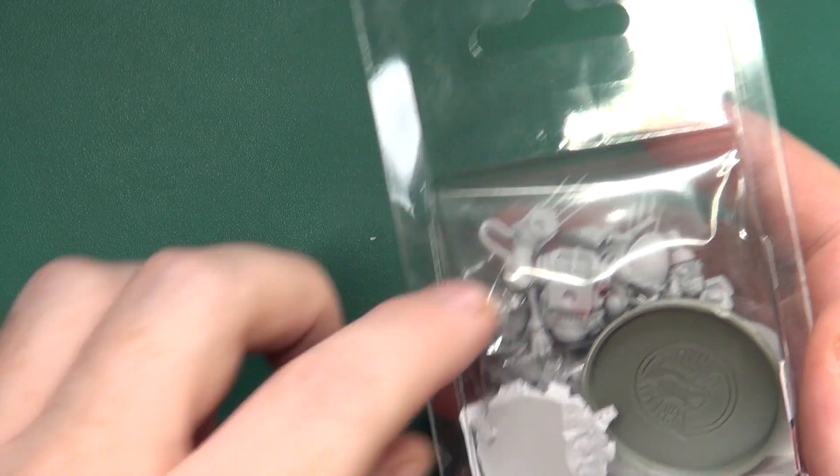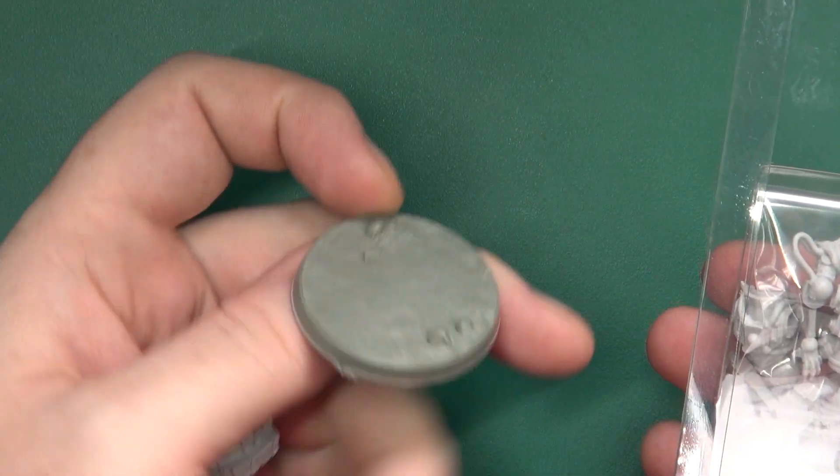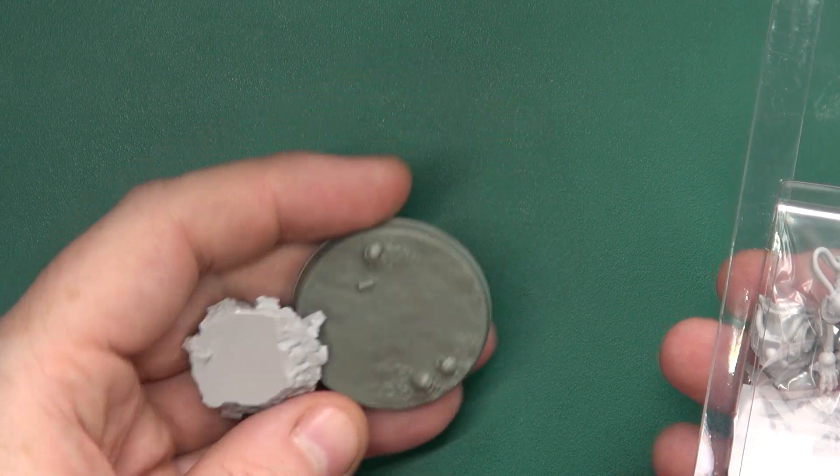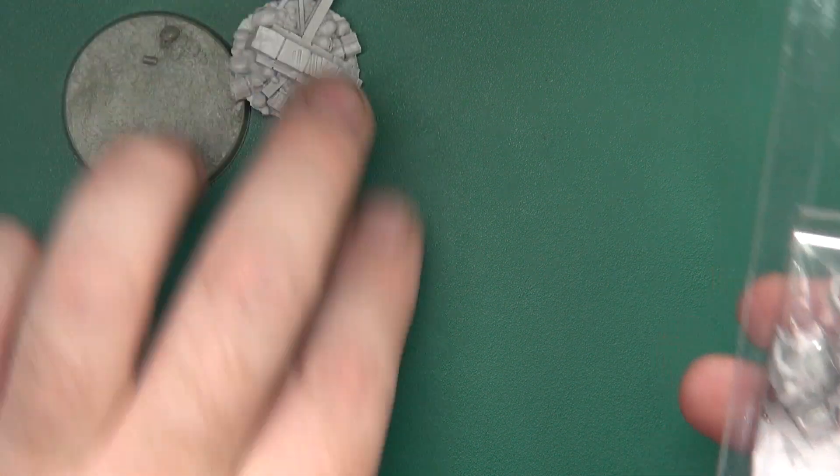Popping the blister open. It comes with a base topper and a textured base. The base is plastic, and the rest of the parts are resin.